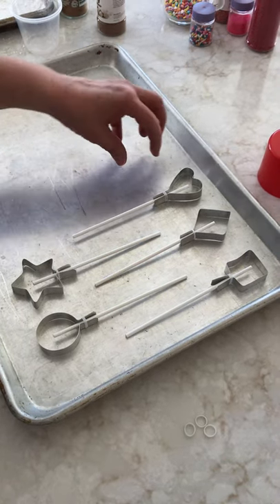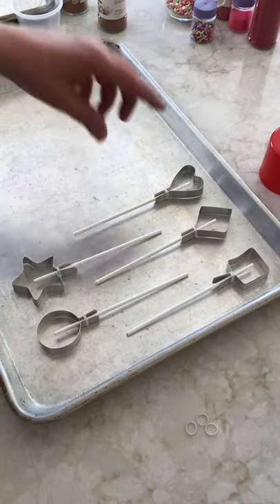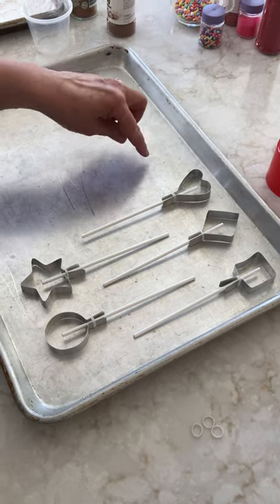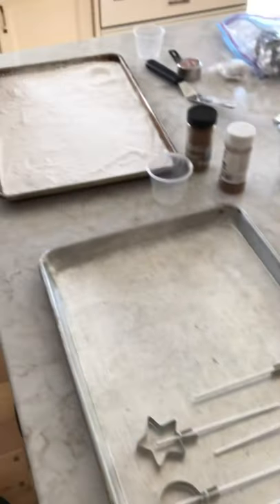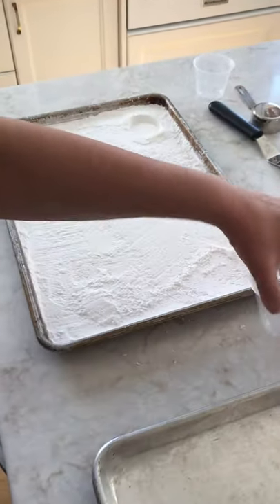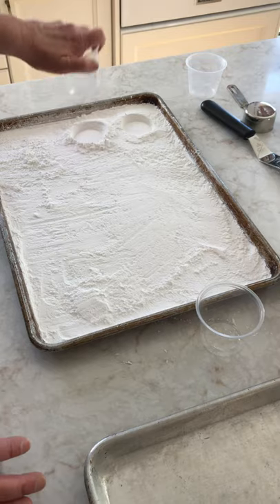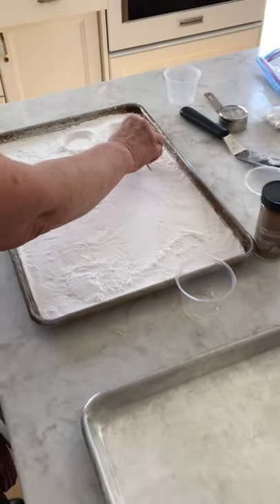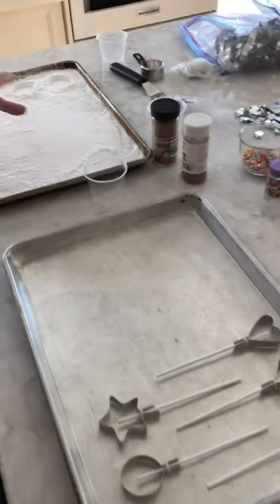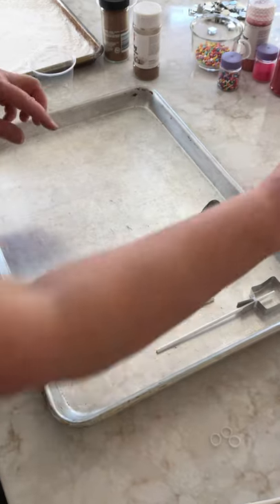You can either do it on the cookie sheet and just free-form mold them — it will automatically run into a circle — just like in the videos I posted, where you pour the circle and then stick the sucker in and push it down. Or you can do it with the powdered sugar like in the other video, where you find something with a flat bottom, make the mold, pour it, and then lay the sucker sticks in after you pour. Get all this prep work done early, or just pour them free-form.